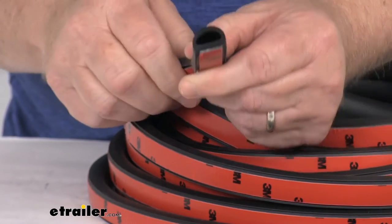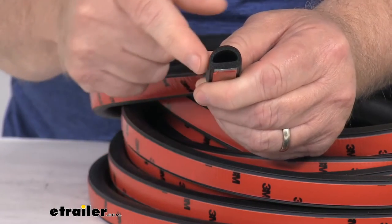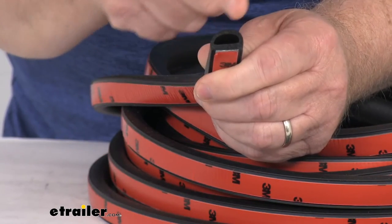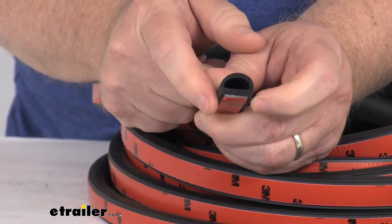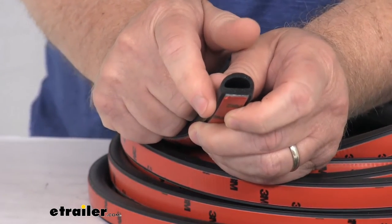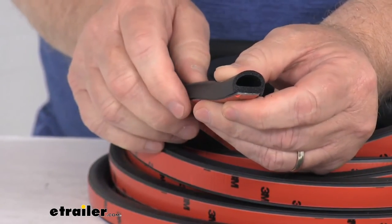What they mean by that is if you look, here's the adhesive strip, but on each side of it the seal actually comes down around the adhesive strip. That feature protects the adhesive tape from collecting moisture and debris, and when it's installed gives a nice finished look when the seal is in place.